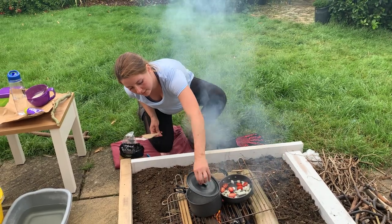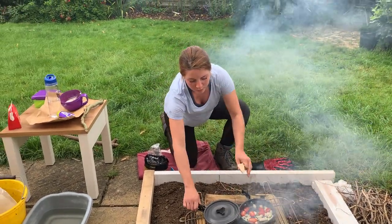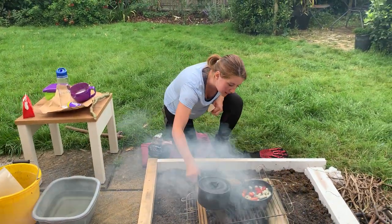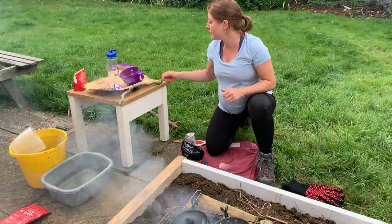My water is starting to warm up nicely. I'm going to move that over a little bit. So while that's going, I'm going to start preparing my bread.